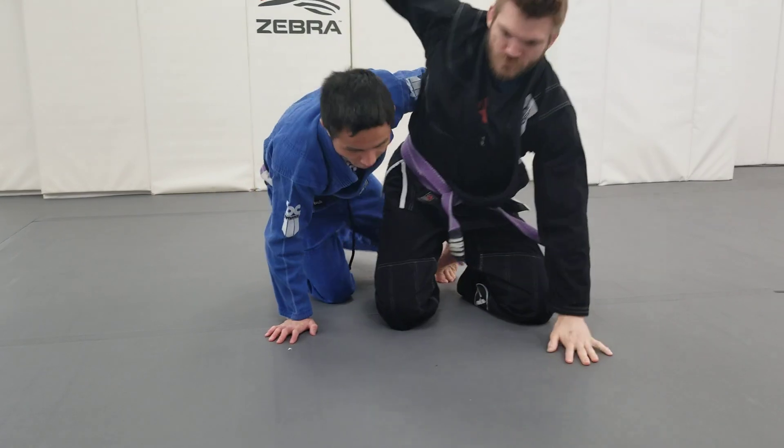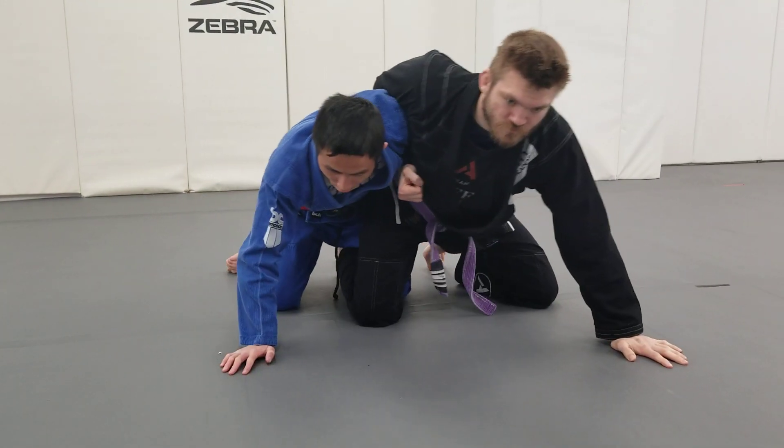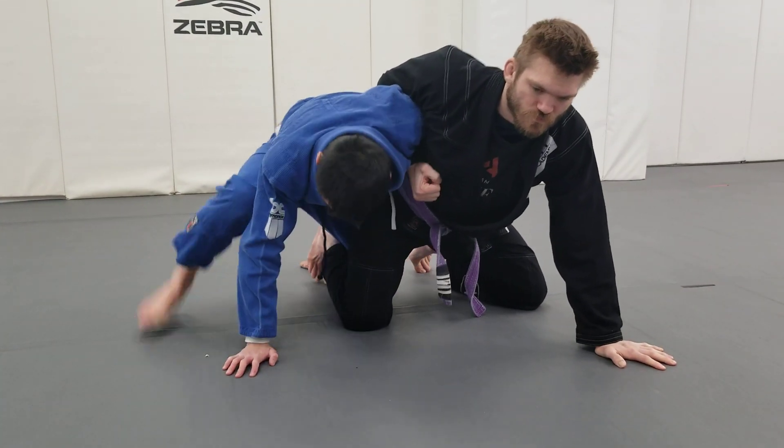This is your knee tap from the dogfight. Starting with an underhook, I post my hand and I kickstand.